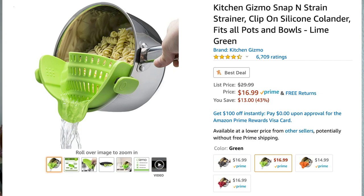This Kitchen Gizmo Snap and Strain strainer is available on Amazon. It was $30 but it's marked down — I love a good deal — and right now it is available for $16.99. It comes in four different colors: black, green like the one I got, orange, and red. The orange one is actually the least expensive at $14.99. It has over 6,700 ratings and four and a half stars, which is very promising.